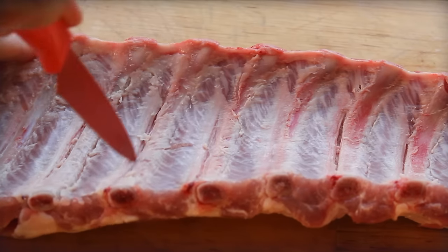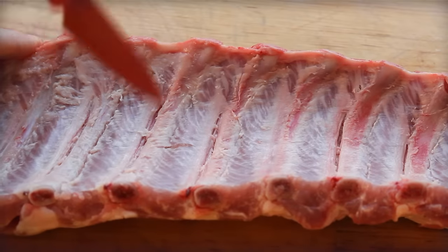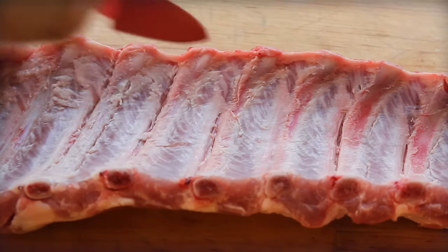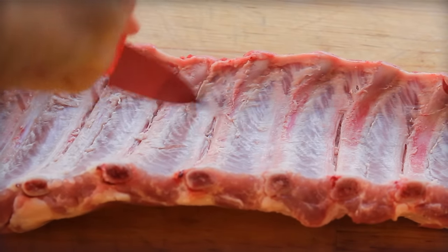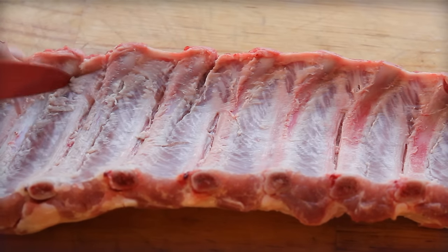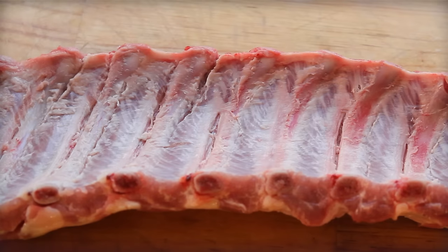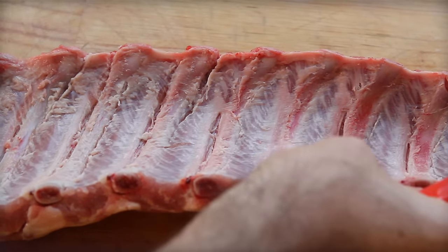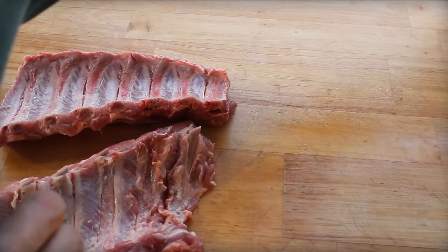Another note: I kind of have bragging rights here in Charleston, South Carolina. This is the birthplace of the McRib. Rumor has it that Charleston, South Carolina is the home because executive chef Rene Arendt, who was the executive chef at McDonald's at the time, was traveling through the low country of South Carolina and had some barbecue sandwiches here. He thought that flavor would probably work. So the rest is kind of history.